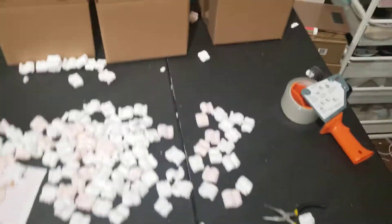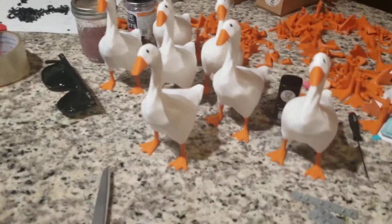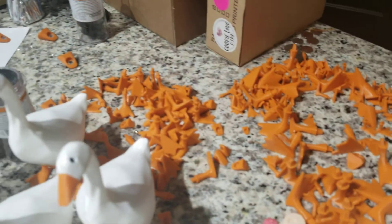Here's our packaging station. Here's where we're doing assembly. As you can see, these guys are ready to be packaged — here are the individual parts.